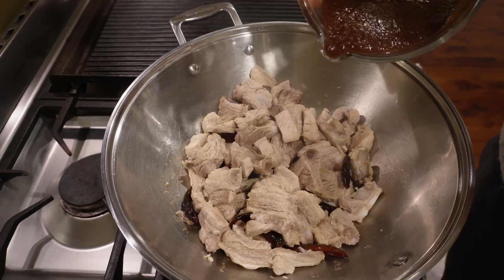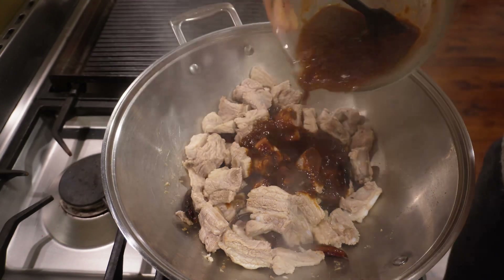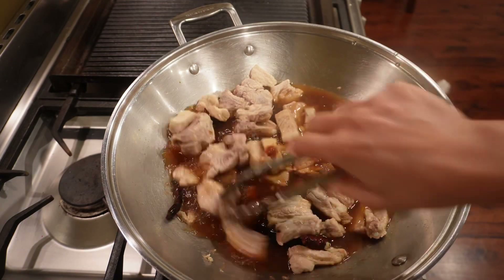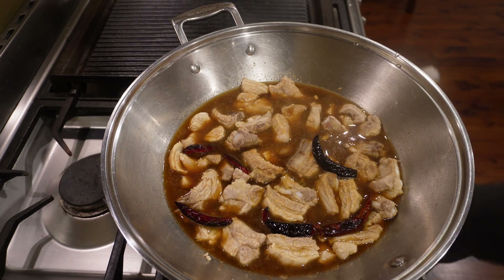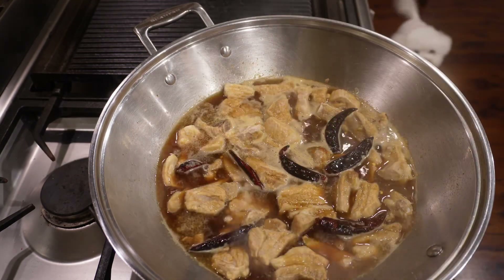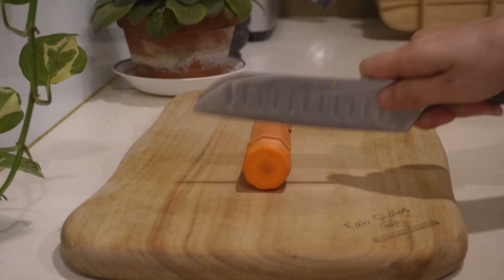After reducing the heat, pour half of the sauce over the meat, followed by water enough to cover the meat — about two to two and a half cups. Turn up the heat to medium-high and let the dish boil, then reduce the heat to medium-low and braise the pork for 25 minutes, covered.